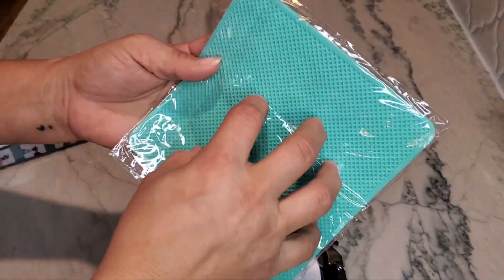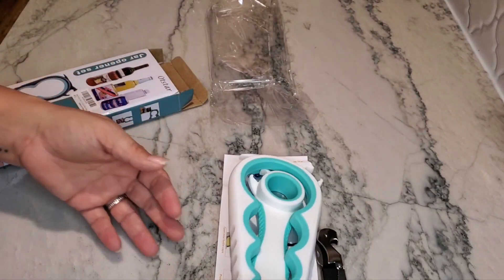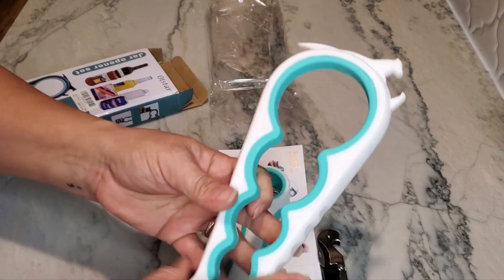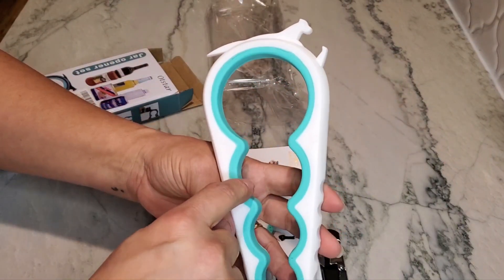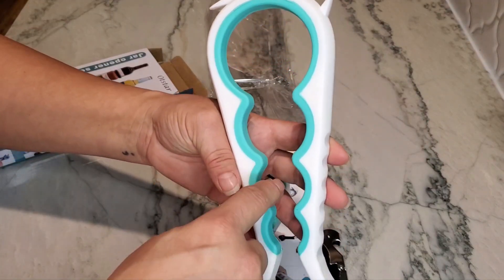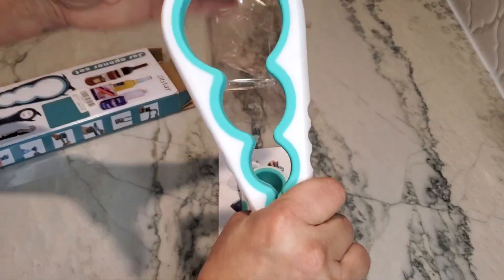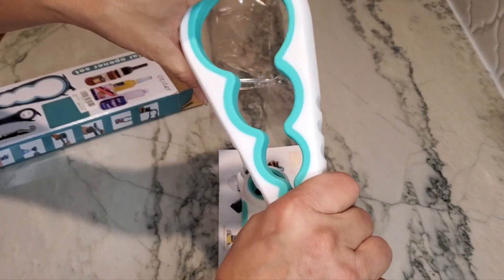So this is going to be a piece of silicone rubber that you can grip the top of the jar with to get a better grip. And then these right here will be placed on a bottle opener — so if you have a bottle of ketchup that has one of the twist caps, you can put that on there, squeeze it, and then turn it.